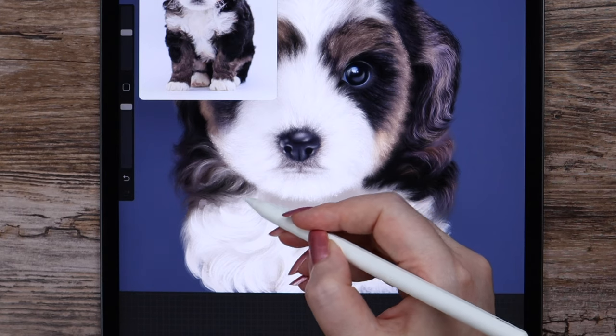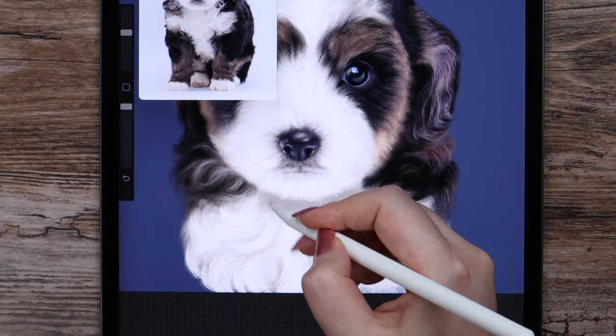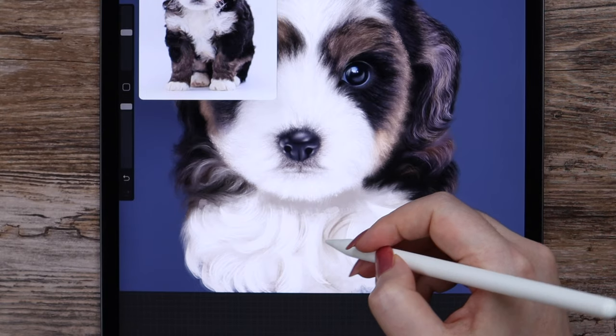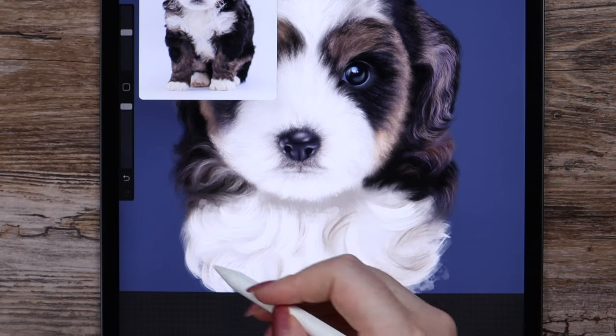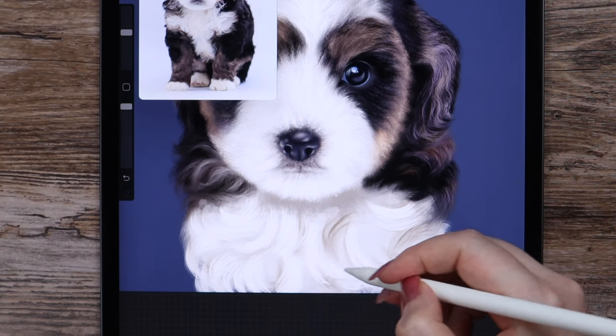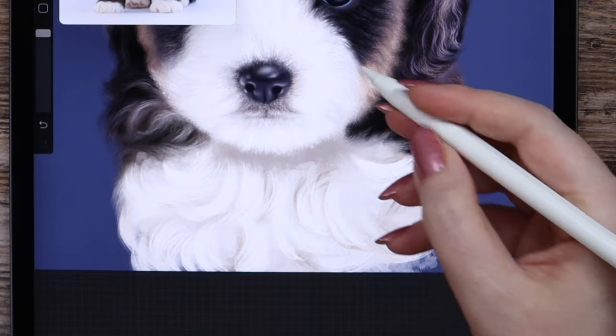I hope to demonstrate the new brushes in other realistic paintings in one of my future videos, or maybe I will make a short video guide on how to use and combine different brushes from the set when it's finished and when I have enough brushes of different kinds.